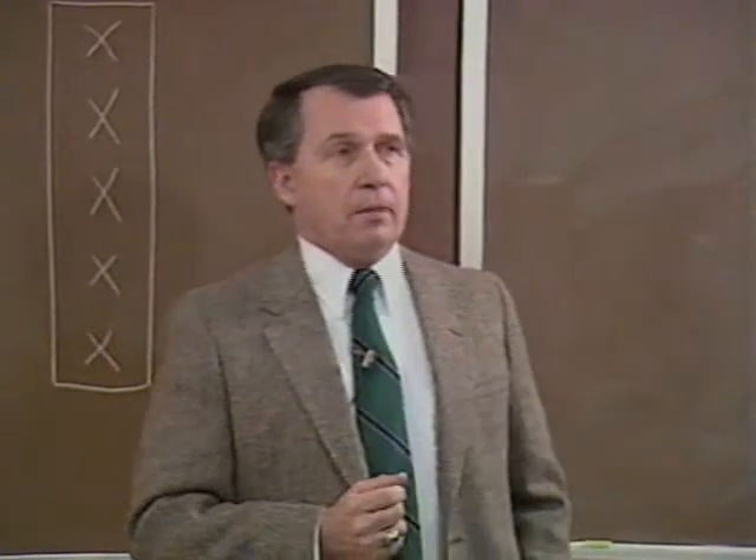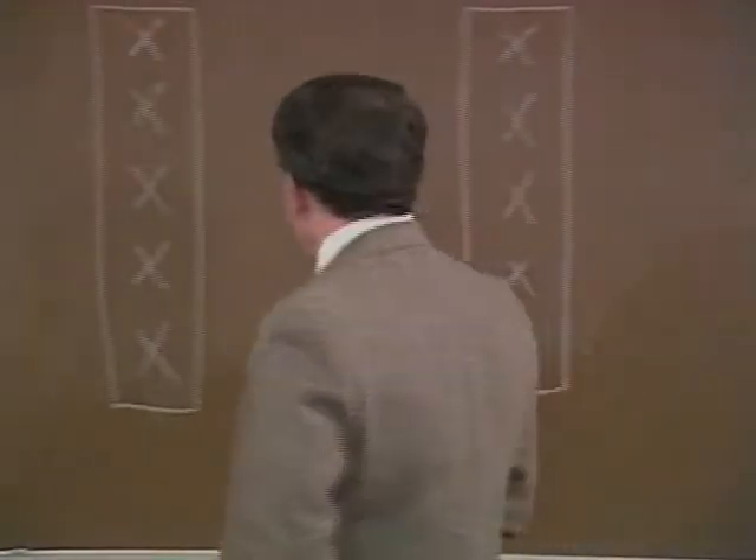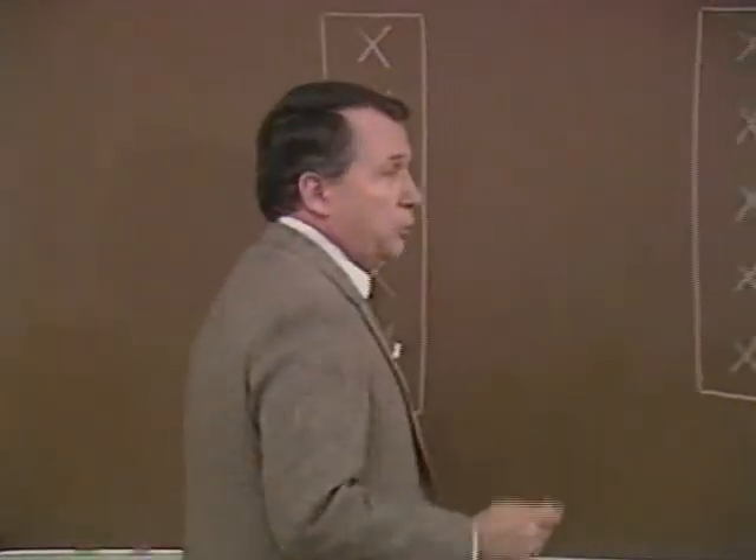Once you enter autorotation, the most important thing to remember is airspeed control. Once you enter that autorotation, always bring that airspeed back to 60 miles per hour or 52 knots.